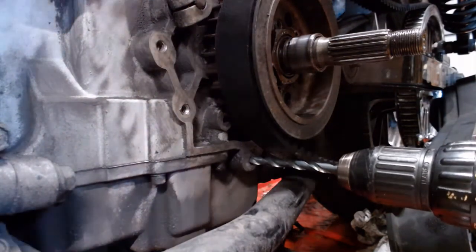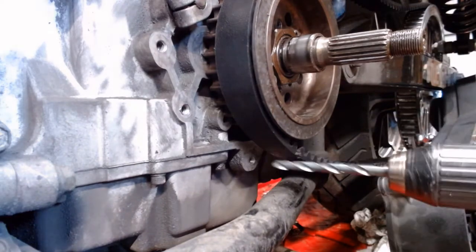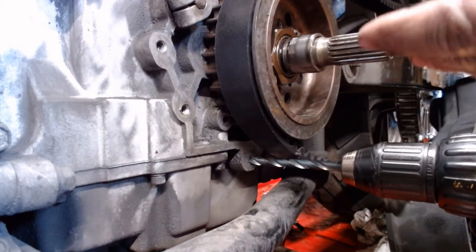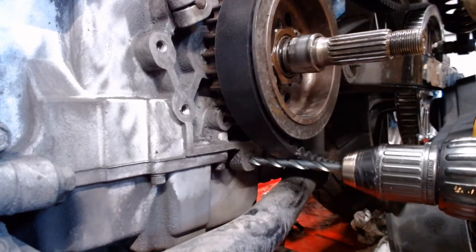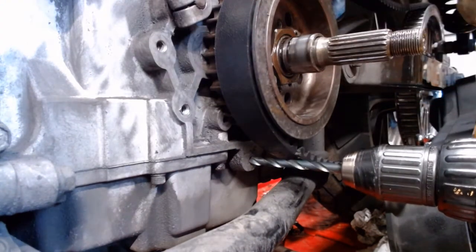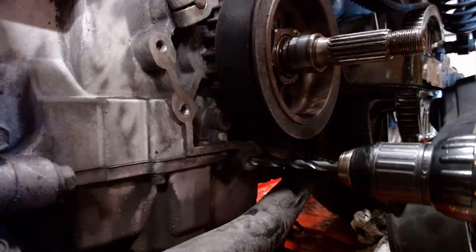So we're going to take this and line the thing up. We have a nice sharp new drill bit here — don't use some crappy junk. We don't want to actually drill into the case any further than the depth of the hole, so we're going to use really light pressure and just let the drill bit do the work. It's aluminum, it's soft. Just nice and smooth in — let the drill bottom out, and as soon as you can feel it bottom out, pull it back out.